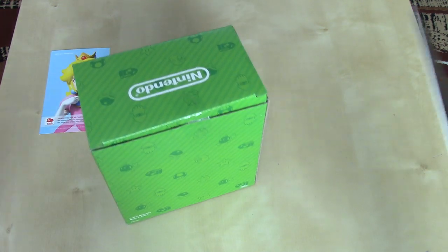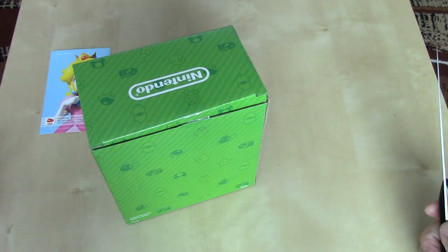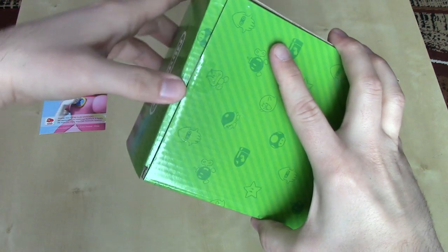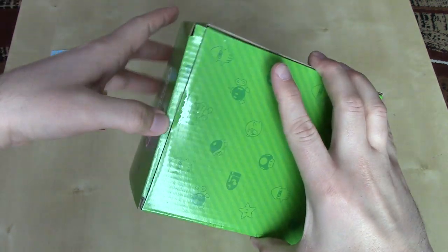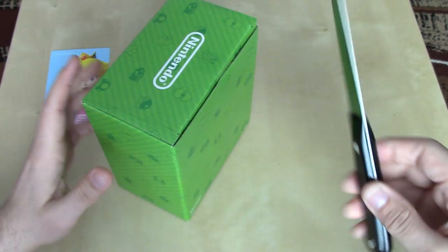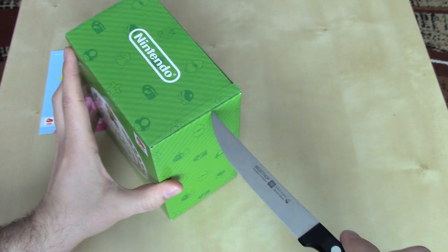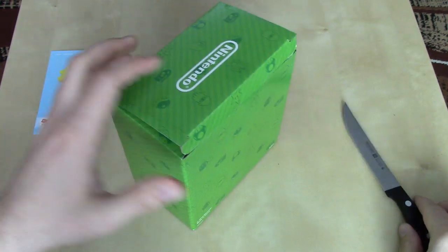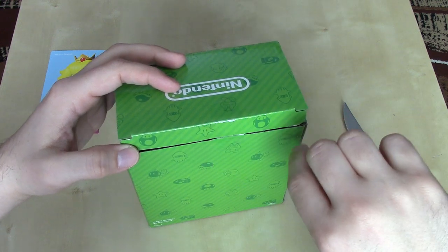Just a little bit of a suggestion: anytime you open a box — a Super NES game, an NES game — it always pains me to see that somebody has just jammed their thumb in there and put that irremovable crease on the flap. So what I usually do is get a thin instrument, usually a knife like this, and kind of gently work up the sides. That prevents the crease in the middle there.